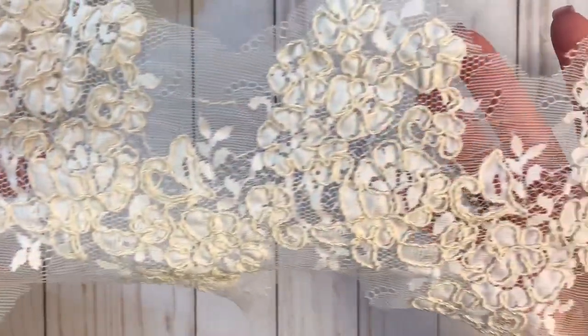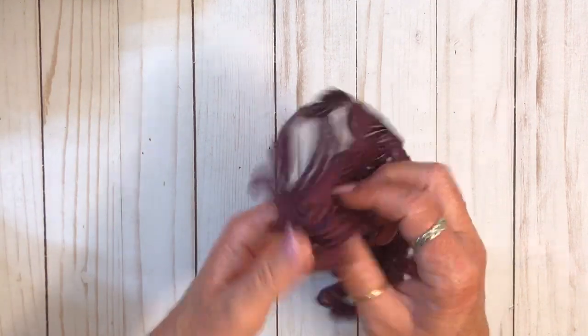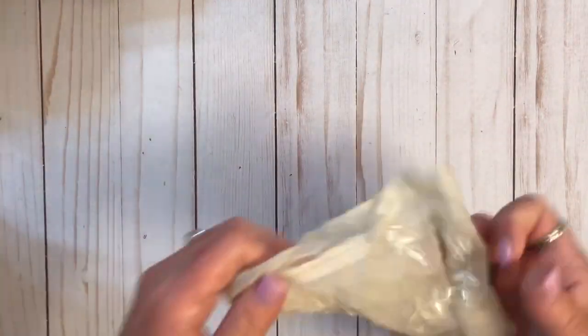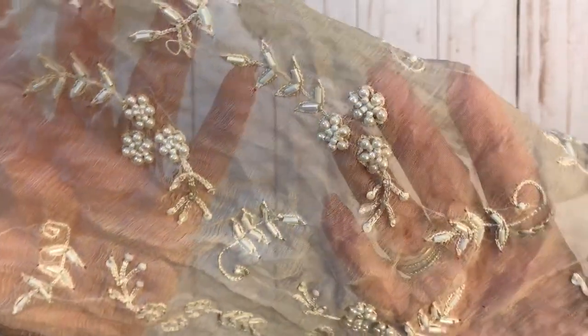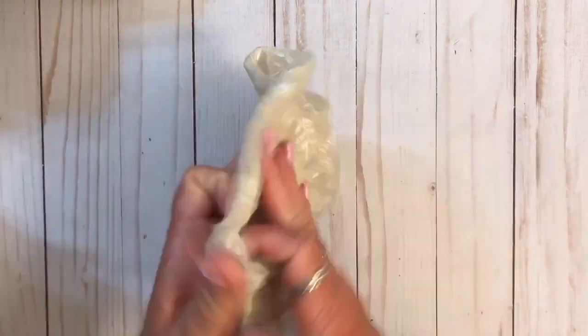And then this piece - okay, it goes this way. And then there's this piece, it goes that way. And then this one, which is a different kind of material, I'm not really sure. But look at the beading on that. Very, very pretty. I'm hoping I'm showing these good enough for you to see.